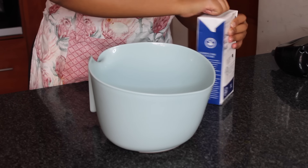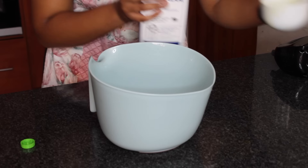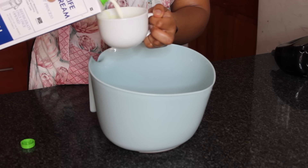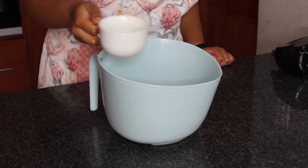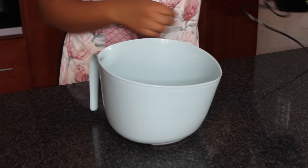I'm also going to add some milk. I'm just adding the milk into the mixture, and now I'm going to blend all the ingredients together.